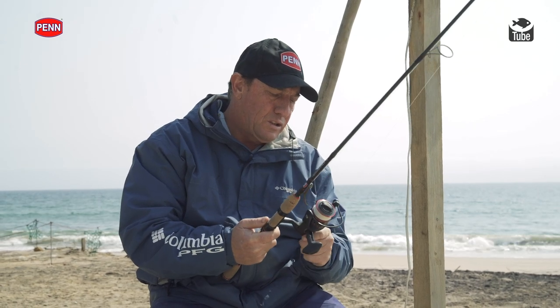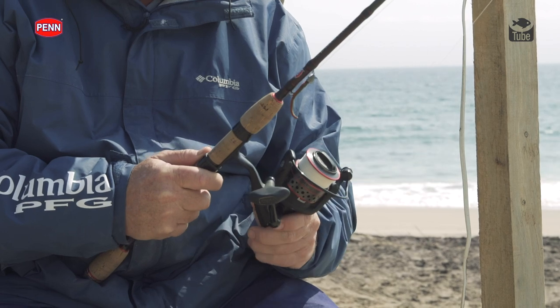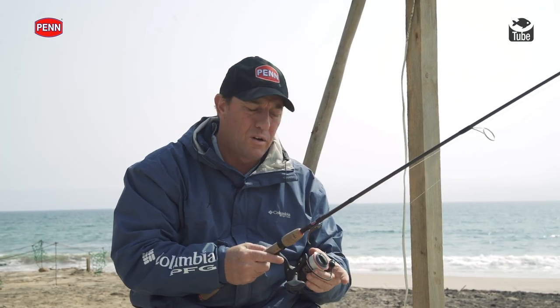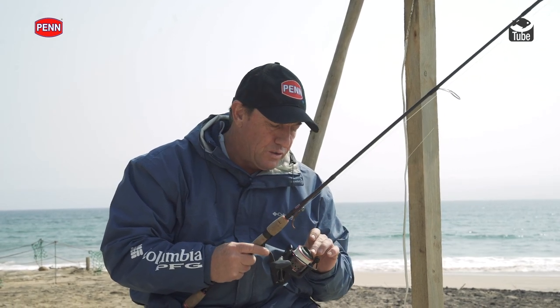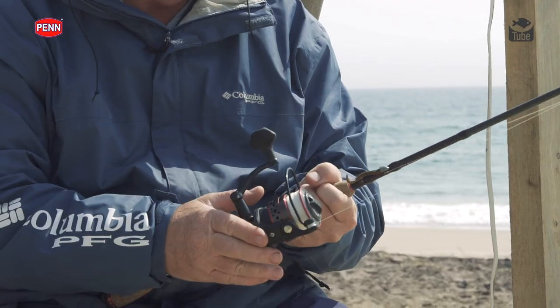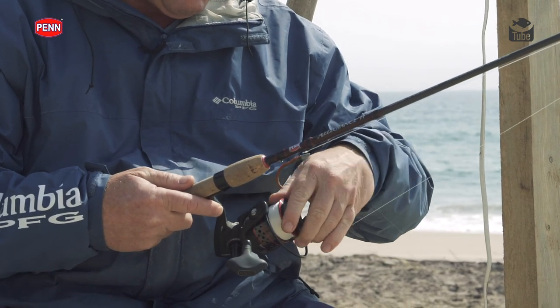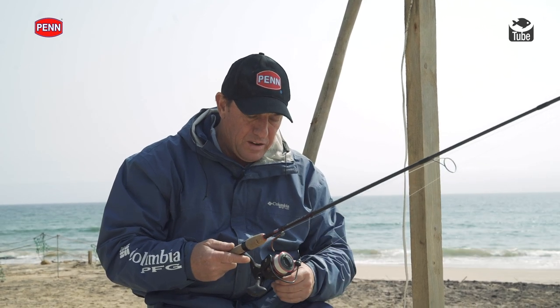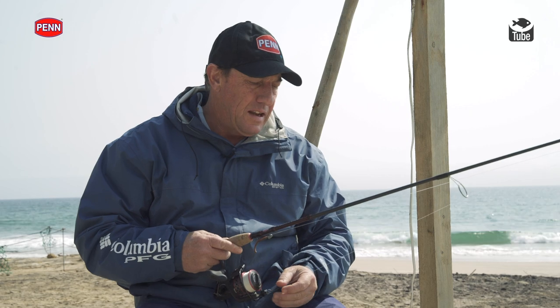The Penn Fierce reel is a basic little reel with a full metal body, so it is tough and robust. The spool has a little rubber ring around the center, so when you tie your braid on you don't get line slip. Most other reels require tape or mono backing, but you don't need that with the Penn Fierce — it comes braid ready. It's a good entry-level reel for light saltwater work.